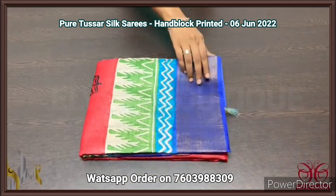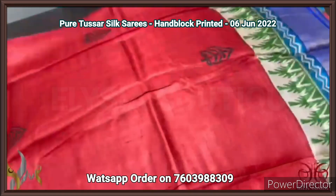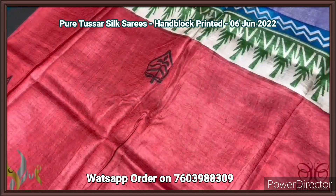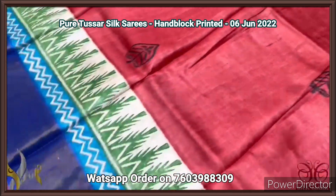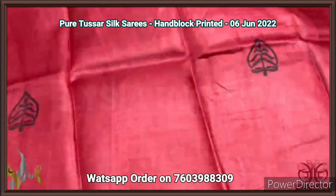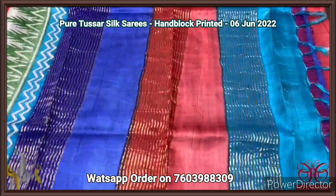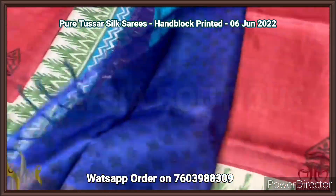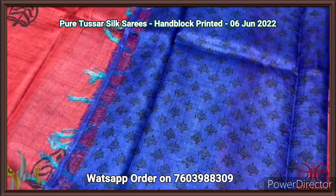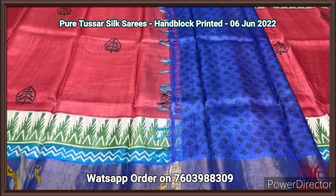We have tassar silk sari, premium quality, hand block printed, with zari borders, and a premium acid washed boiled tassar fabric. A very beautiful red color sari — a very different shade of brick red — with prints in black, borders in green base, a temple design border, and olive green color. We also have a zari border base with royal blue color shade. Beautiful combination with multicolored pallu and zari lines, and a printed blouse piece — small floral design prints done using black ink on royal blue. Very elegant printed blouse piece.